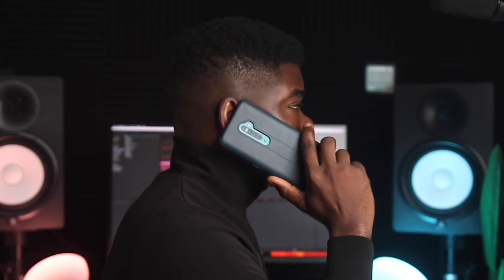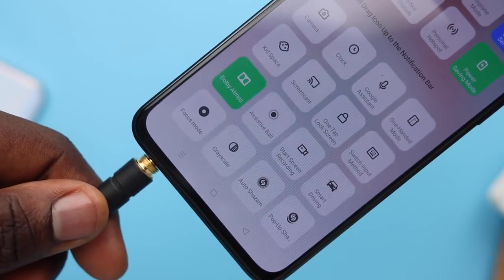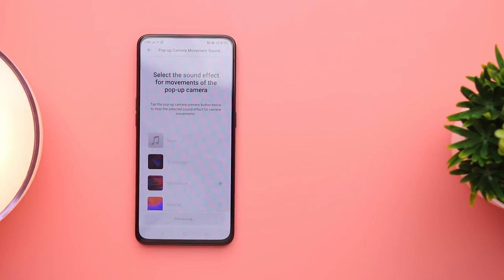Call quality on the Reno 2 was very clear — no qualms. The Dolby Atmos feature activates when you plug in headphones. This is a big deal for me — I could really hear surround sound separated from left to right, and it gets even better with monitor headphones. The pop-up camera makes sounds you can customize: no sound, technology, mechanical, or musical.